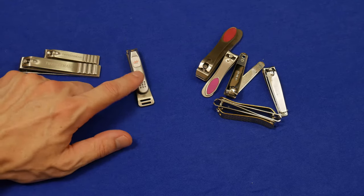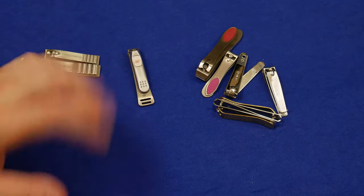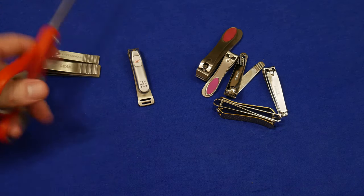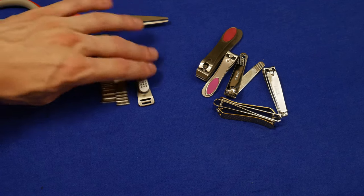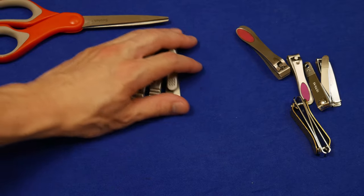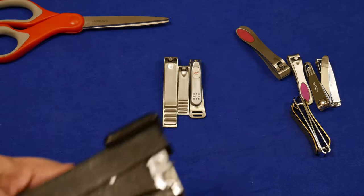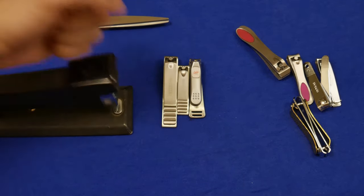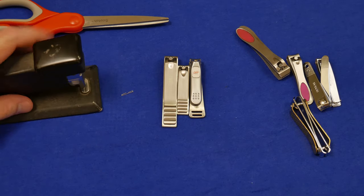I'm really glad that we have fingernail clippers — these three I would describe as cutting paper with scissors: the correct tool for the job. Unlike these things, which I really do not like. Those are like trying to use one of these to cut paper — it's just loud and obnoxious, and it's not really the right tool for the job.